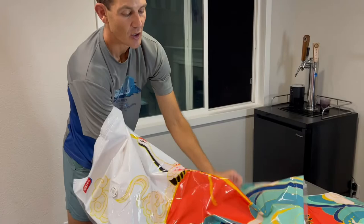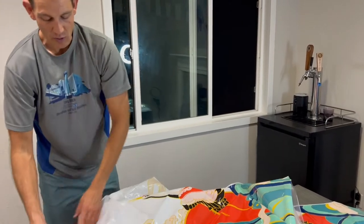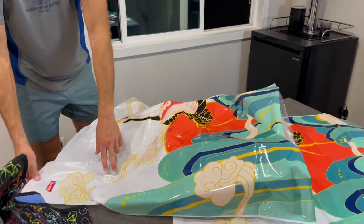Once you have them full, you close it up, stick your vacuum on here, and it sucks all the air out. So this huge pile should pack down really small. Let's go through and show you how it works.